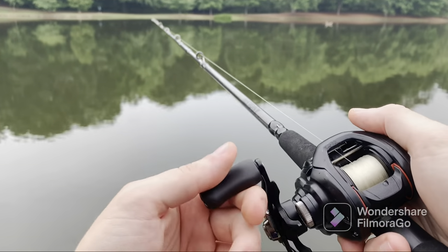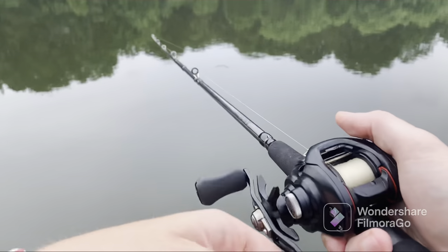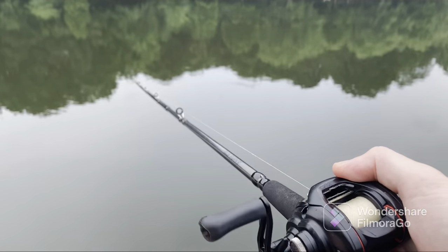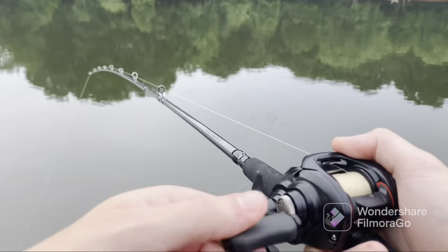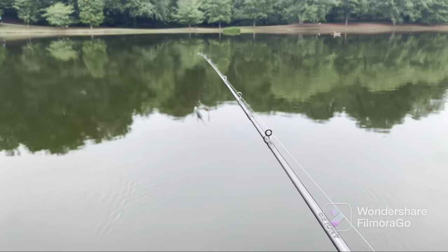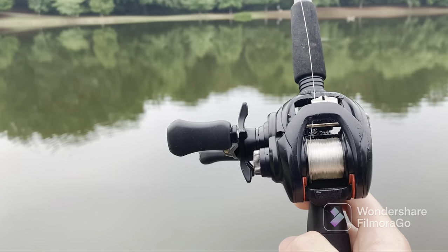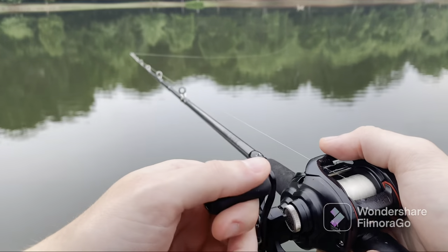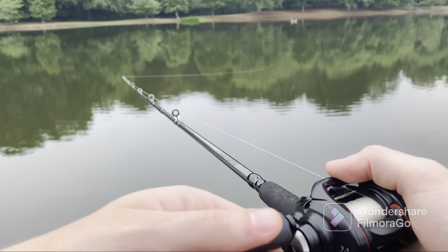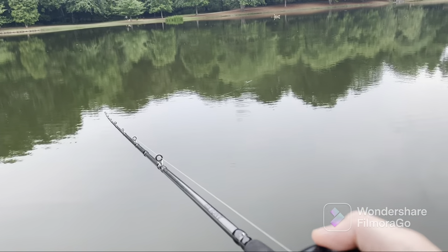So far with this reel I've got no complaints to be honest. I think it's really solid, and going from a low-grade baitcasting reel to this has just been like a world of difference. It's like I've never used a baitcaster before when I picked this up, because it just performed so well. I don't really have anything but good things to say about it. I'm not even going to thumb it. I still do it out of instinct just about every time because I'm traumatized from that previous reel, but you don't even really need to. I feel like for reels like this it's kind of just idiot-proof.